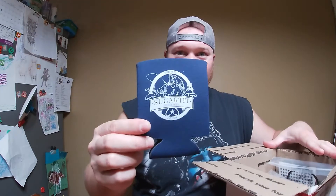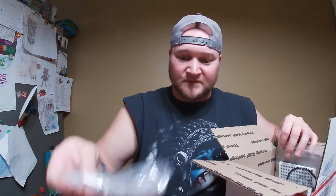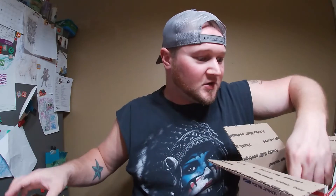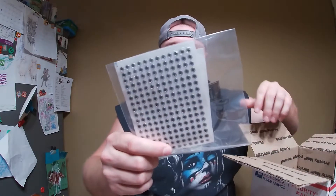That leads into the next box — I placed an order with Sugartit Customs. Let's go ahead and check out what's in here. Nice koozie with their logo on it. I ordered some stuff of my own choosing, but they also have a starter pack, so I'm going to look at the starter pack first. This is $28.99 on their website and I'm curious what all came in there. I also got myself a big old sheet of eyeballs. Here is the starter kit.